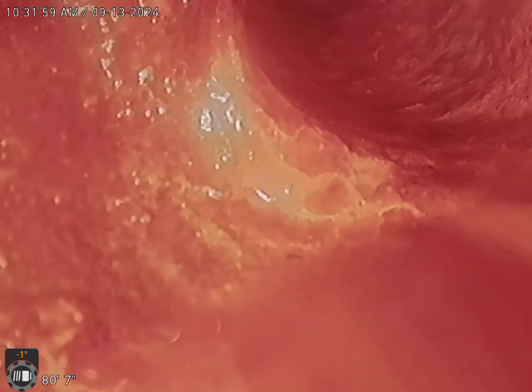We're at 205 Ridgewood Road, Media, PA 19063, doing a camera inspection. We are approximately 80.7 feet into the sewer line in the house. We're going to zero it out and pull it back — we're at the base of the stack. We just confirmed it with our locator and we're going to start pulling back.